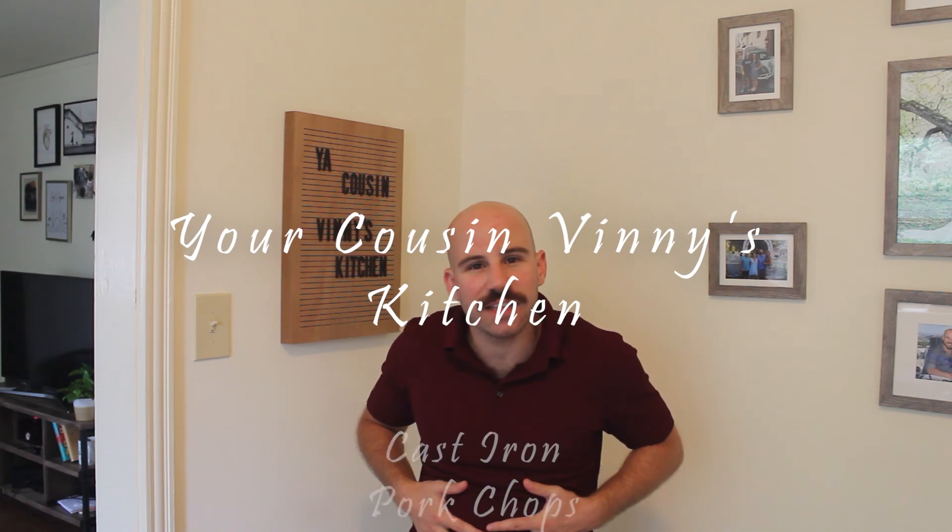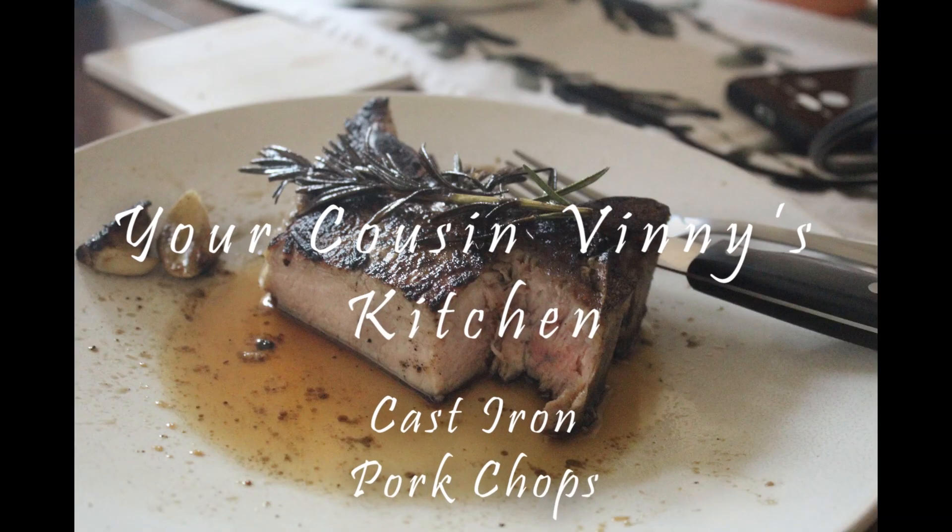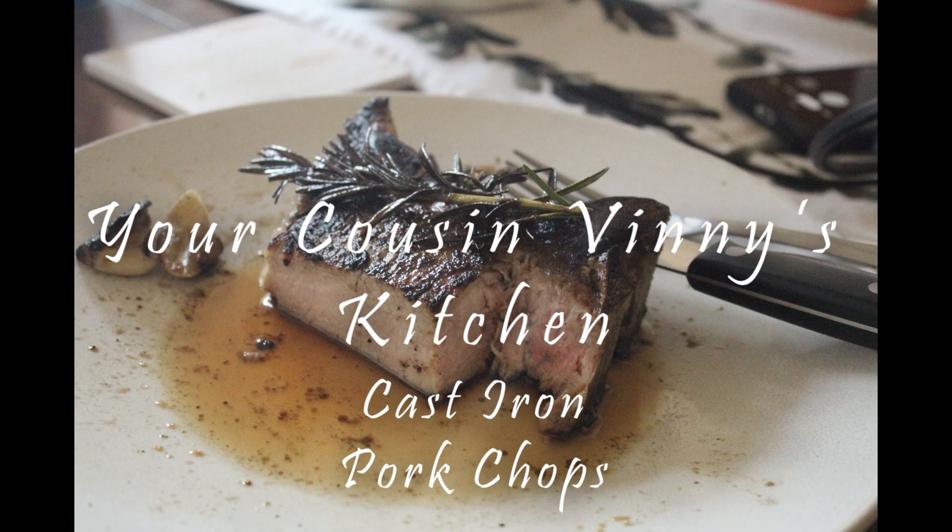That's your pork chops. That's your cousin Vinny's pork chops. That's Grandma.